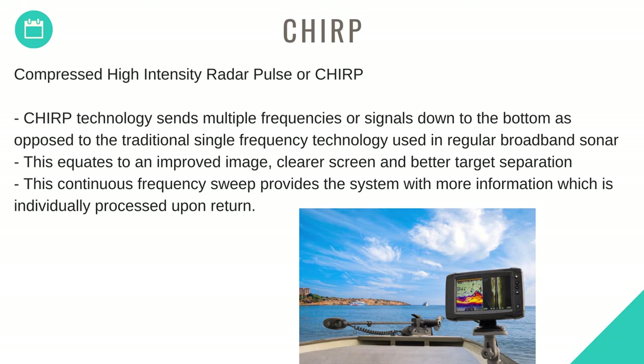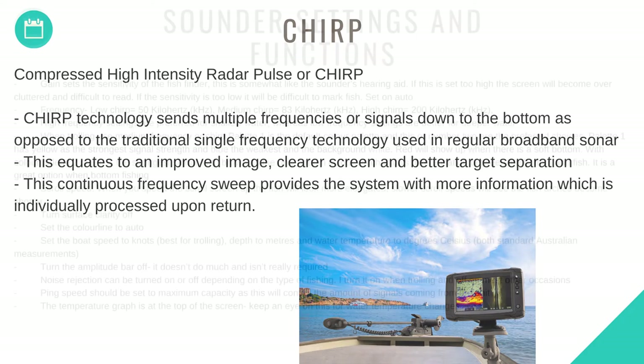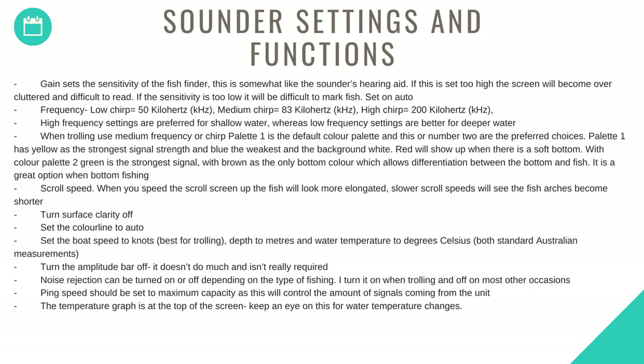The continuous frequency sweep provides the system with more information, which is individually processed upon return. Gain sets the sensitivity of the fish finder — this is somewhat like the sounder's hearing aid. If set too high the screen will become over-cluttered; if too low, it will be difficult to mark fish, so set this on auto. Frequency: low CHIRP equals 50 kHz, medium CHIRP equals 83 kHz, high CHIRP equals 200 kHz. High frequency is preferred for shallow water; low frequency is better for deeper water.